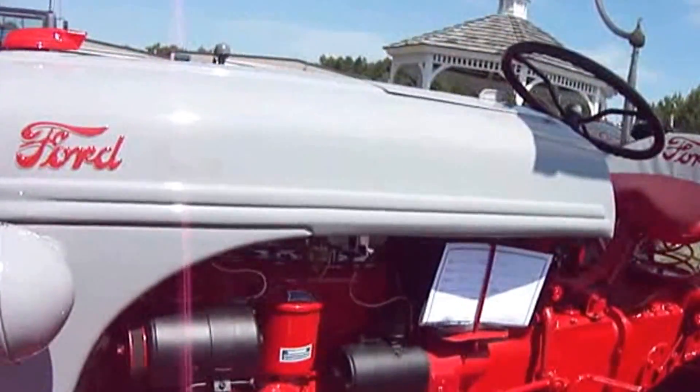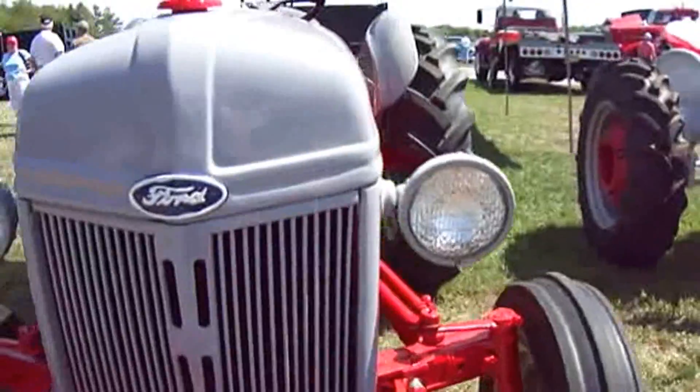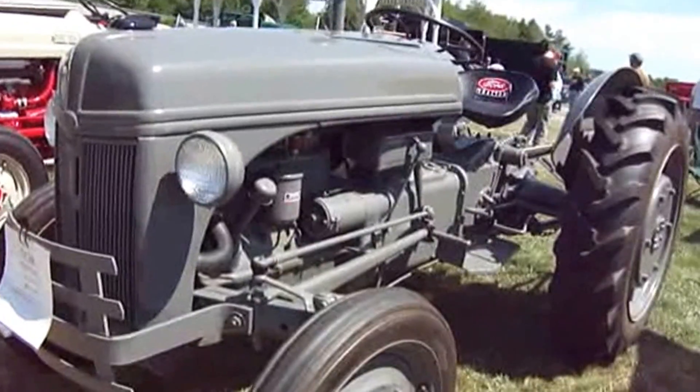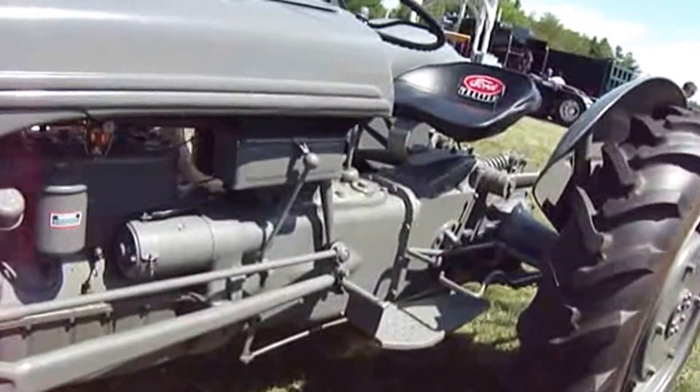And this is a 1952 Ford — that's kind of neat. I like to see a whole bunch of Fords here. This is a 1944 Ford. Look at that.